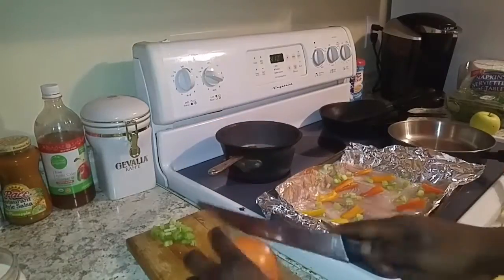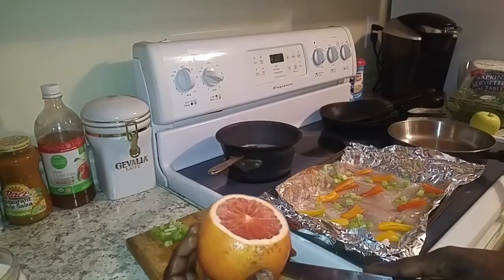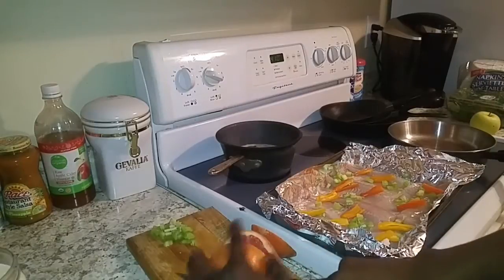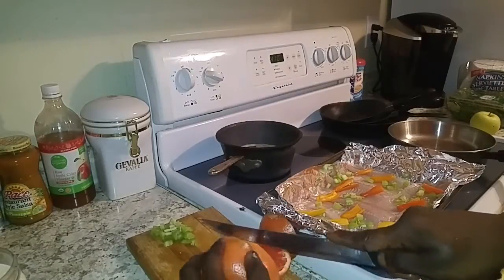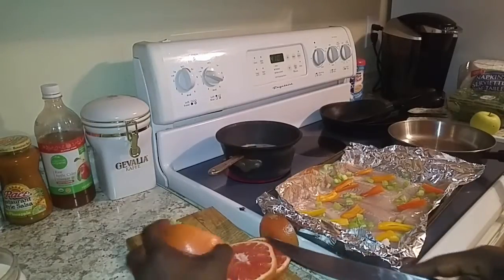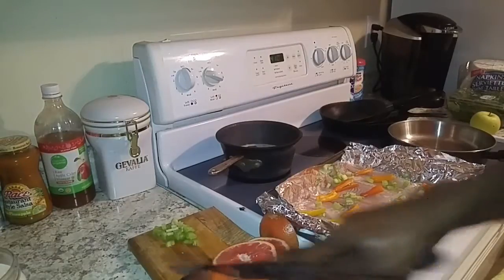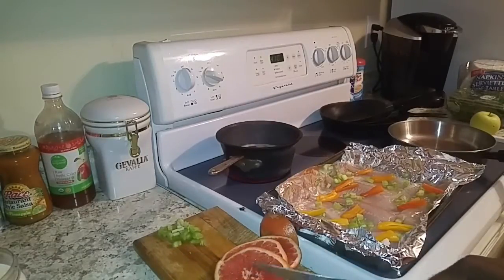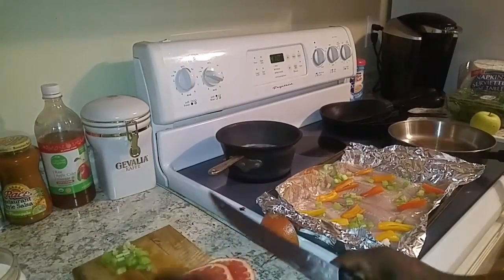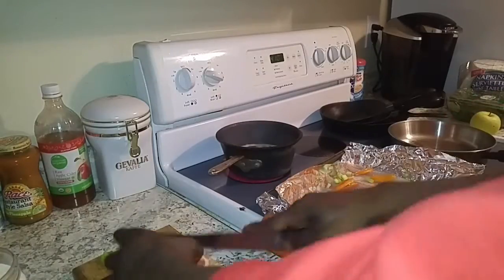Alright, now it's time for my secret ingredient — an old grapefruit. Give it a quick smell, make sure it's still good, and let's get this old guy chopped up. I just use this to top the fish. Fish always tastes better with citrus, so any kind of citrus you have would work. Most people would probably use a lemon, but I try to be different so I use the grapefruit. Let's get this nice and chopped into pieces and then we can top the fish with it.